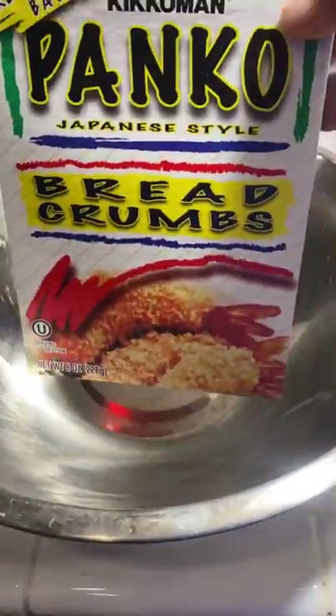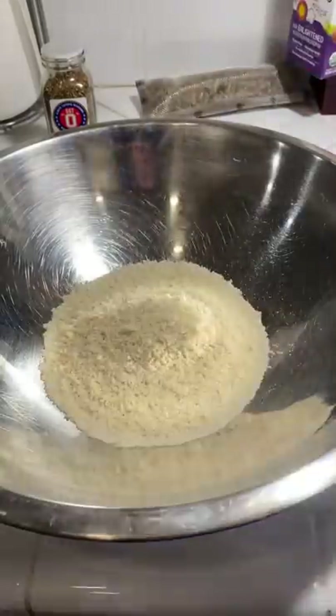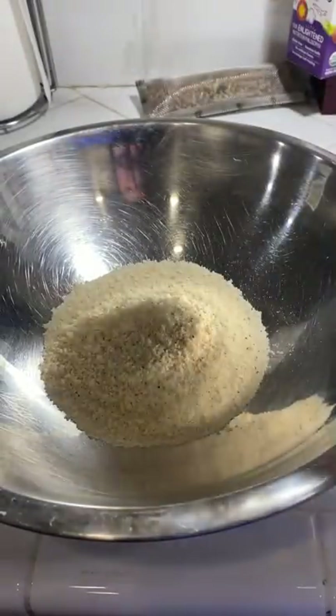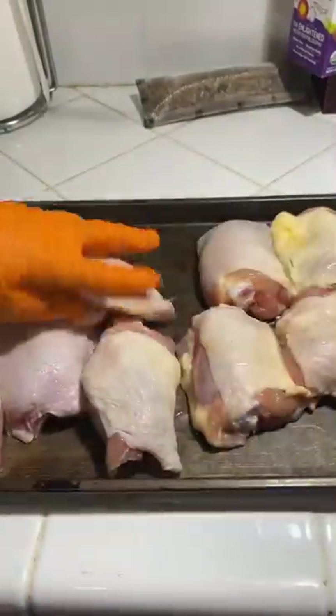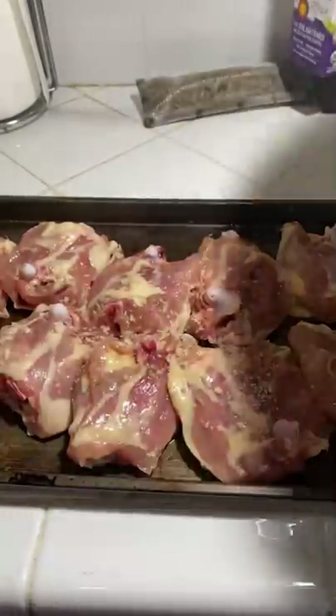We're going to be using the air fryer tonight to make some crispy chicken thighs. I'm starting off with some panko and adding this chili mix from Sgt. I'm putting a good amount in there, mixing it up, and adding a little bit of cooking oil on these chicken thighs — you want to slather them.